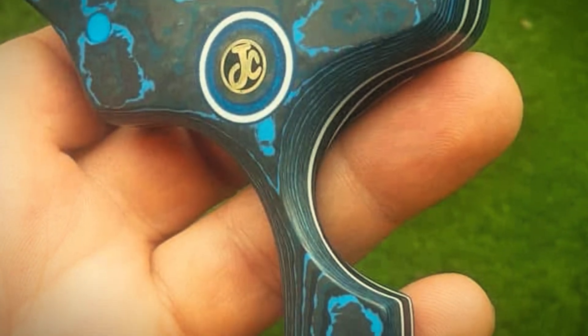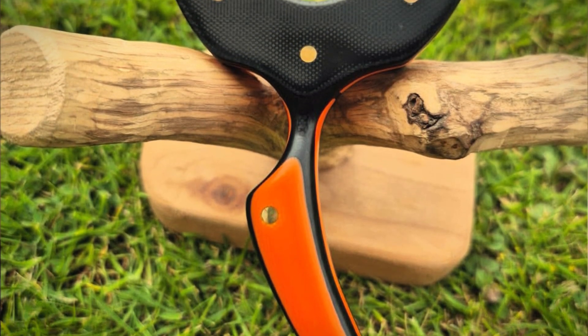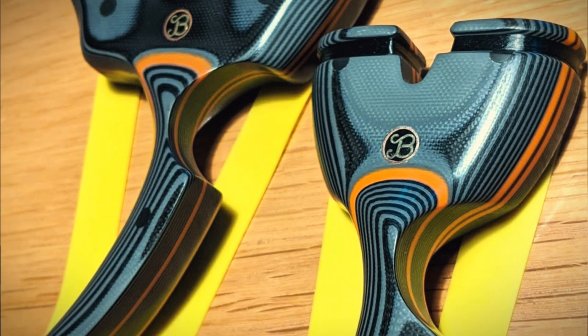The next one on my list is the Tadpole. If you've been into catapults for a while you'll already know this frame — it was a very famous, well-known frame by Mark Johnson. Mark isn't making any more at the moment, but my good friend Henry Joe is making them. If you hit him up he might be able to sort you out with one. The Tadpole handle is brilliant — it gets its name from the tail of a tadpole. It's got that upward flick that I love.